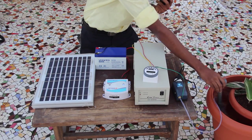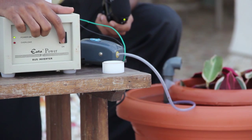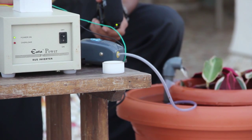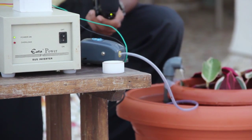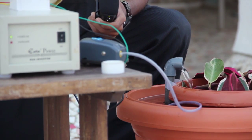I'm now going to turn the indicator on and show you how this device works. Here you can see that the device is working. The airlift pump is working and it's watering the plant.